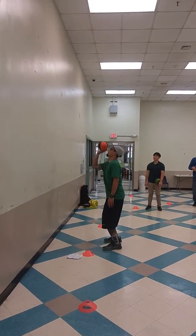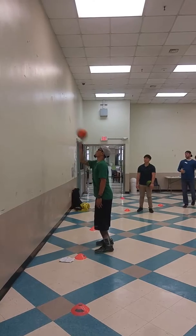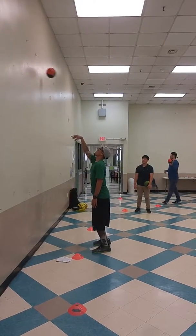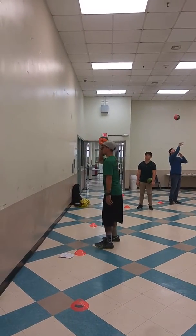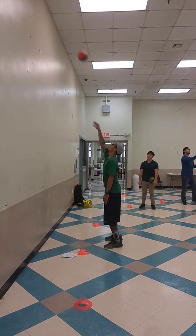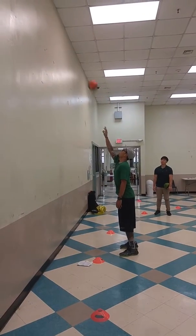Start out just finding a target that's low, getting their arm marked up, then move up a little higher, working them on that arc, working on them snapping their wrists, and then even higher, catching that ball with that one hand.